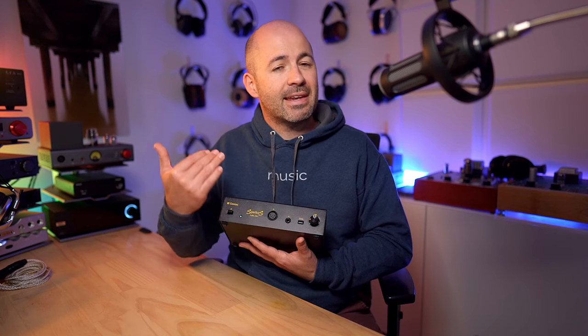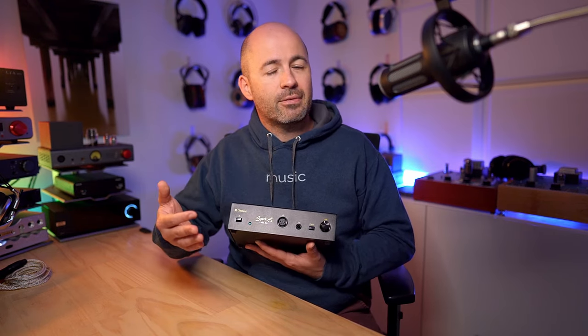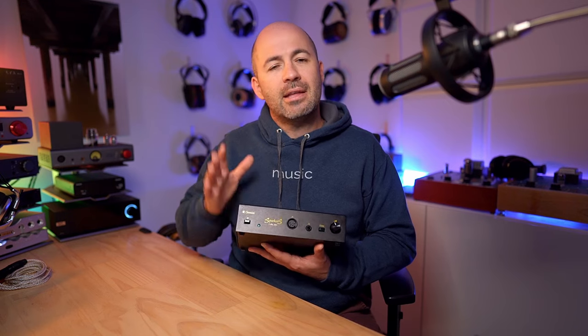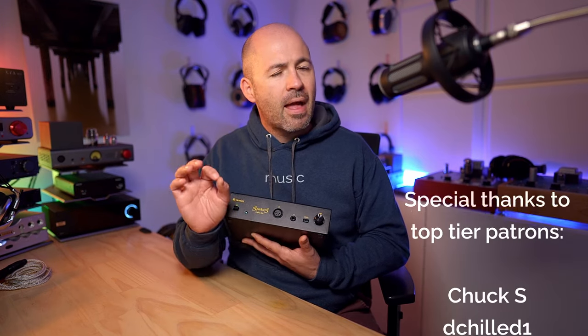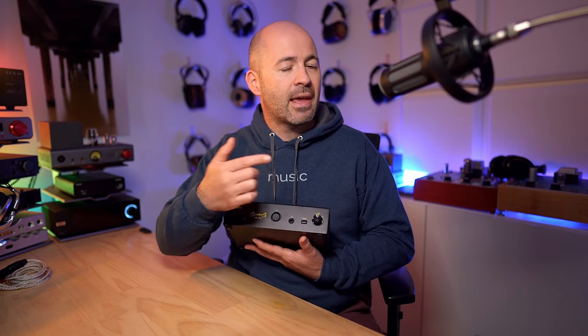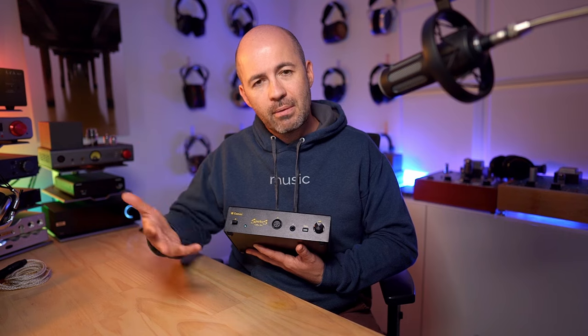Both outputs — the 4-pin XLR and 6.3mm — sound exactly the same because it's exactly the same connection with no different circuitry behind them. That means if you've got a headphone wired for 6.3mm, you're not getting lesser sound quality from the Gemini. Equal sound quality through either connection. Moving further across the front panel, there's a toggle switch for gain — high and low — and we'll come back to that because it also affects how much tube influence gets into the sound.